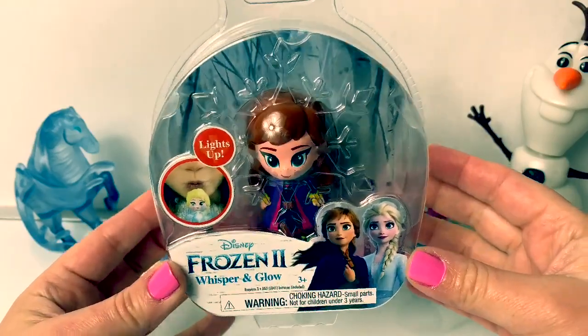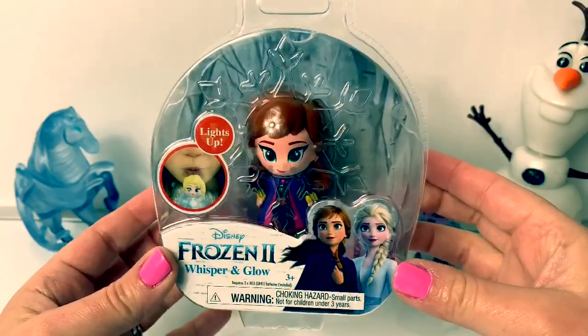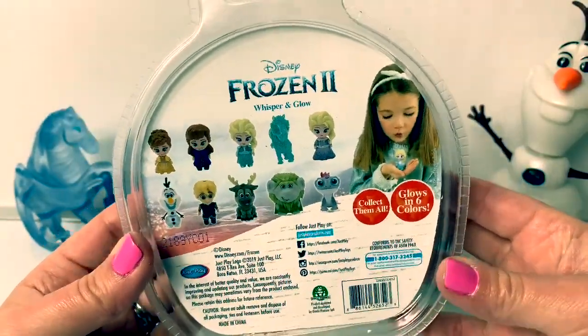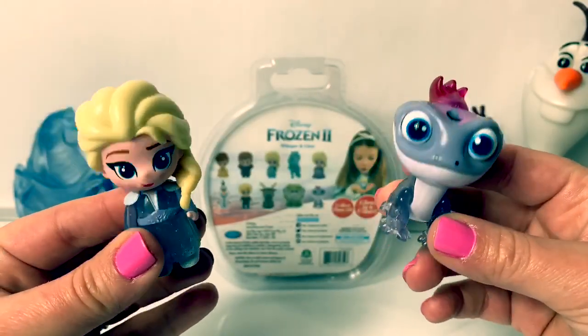Today let's open this Frozen 2 Whisper and Glow, and this one is Princess Anna! Here are all the different characters you can collect! I also have Queen Elsa and Bruni!